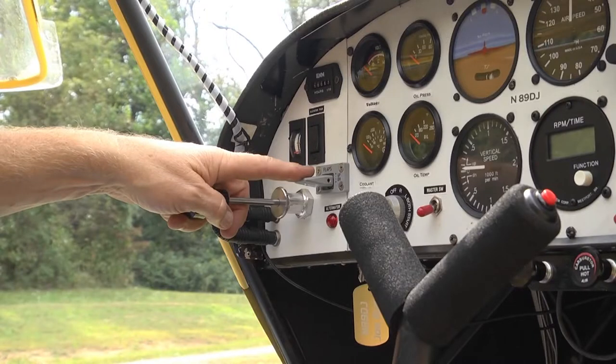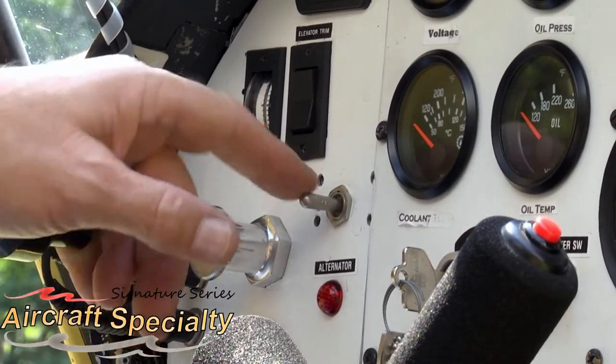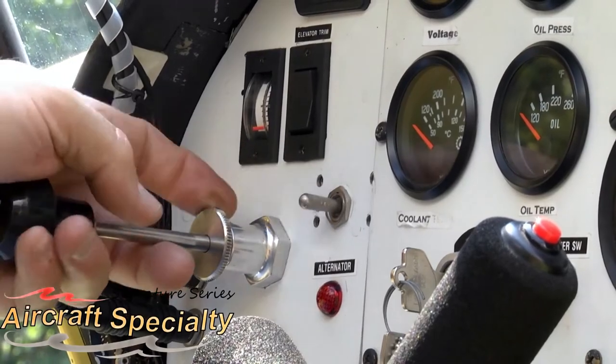We recognized the desire for an aesthetically pleasing alternative to the standard toggle switches that are commonly used. An additional design requirement was to build a flap handle that didn't rotate with a toggle switch cover.